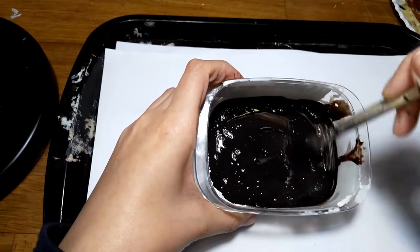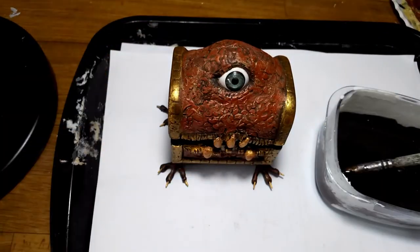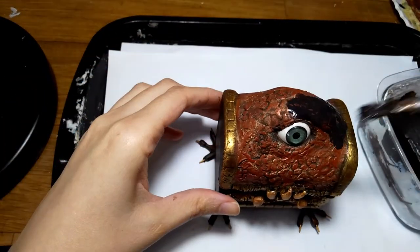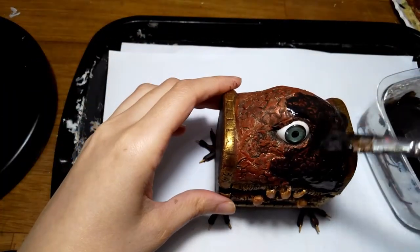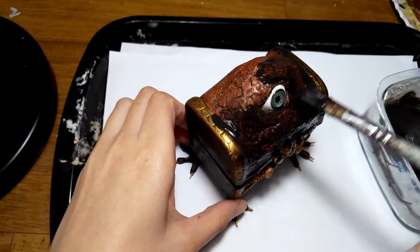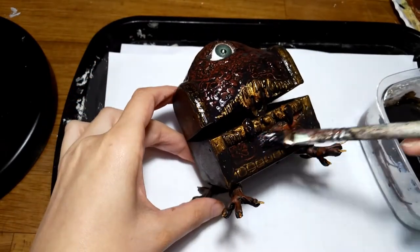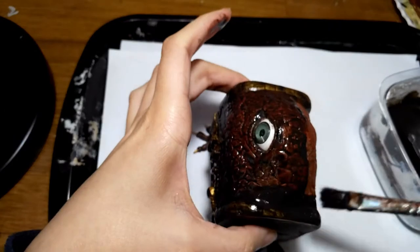That's why I use another layer of brown wash. This is basically a mixture of dark brown paint and a lot of water. Because it's watered, it will go inside all the nooks and crannies. I pour it generously, then I use a napkin to clean the excess.